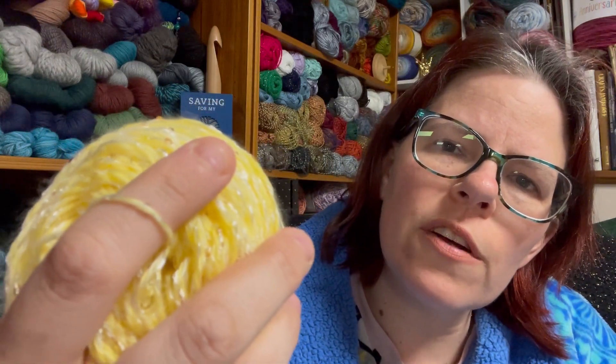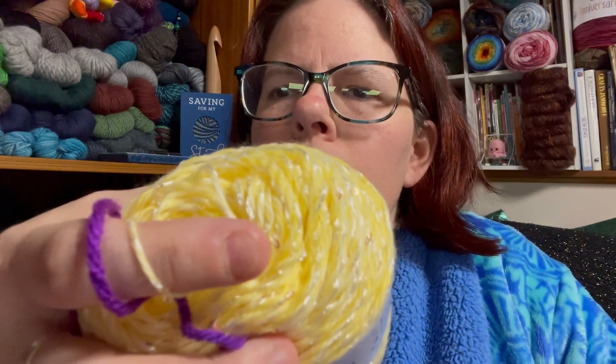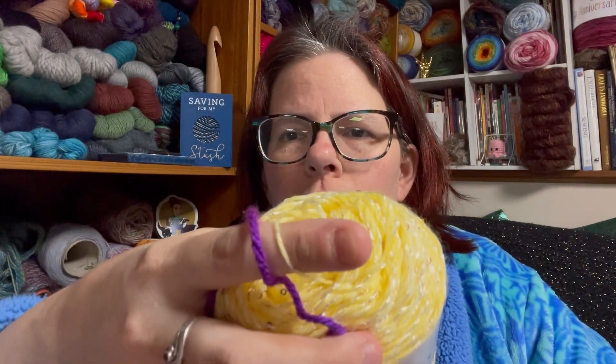It recommends a 4.5 millimeter needle or a 5.5 millimeter hook. It is listed as a 4 weight, which I disagree with — I believe this is a 3 weight, a DK. Holding it up next to a Red Heart Super Saver: the purple is the Super Saver, the yellow is the Big Twist Glam. Not a 4, folks. That's even on the light side of a 3.